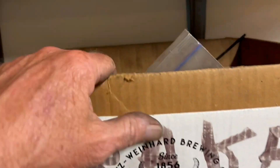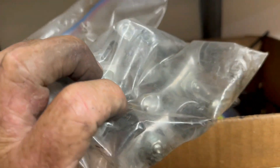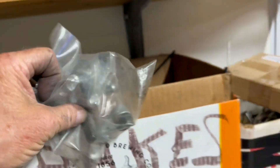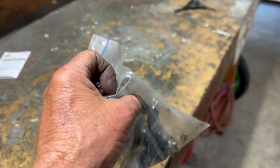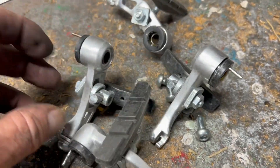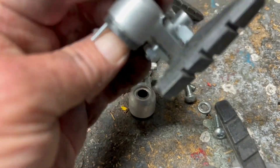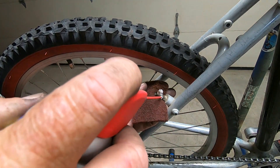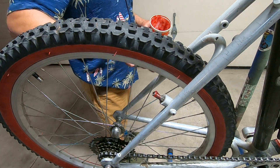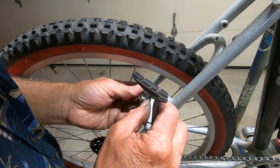I guess we'll address the brakes now. I was looking earlier and found this bag of cantilever brakes. Let's see if these will work. I don't remember where I got these or what they're off of. Let me clean these studs up. Now there's only one hole for the spring, so there's no tension adjustment.